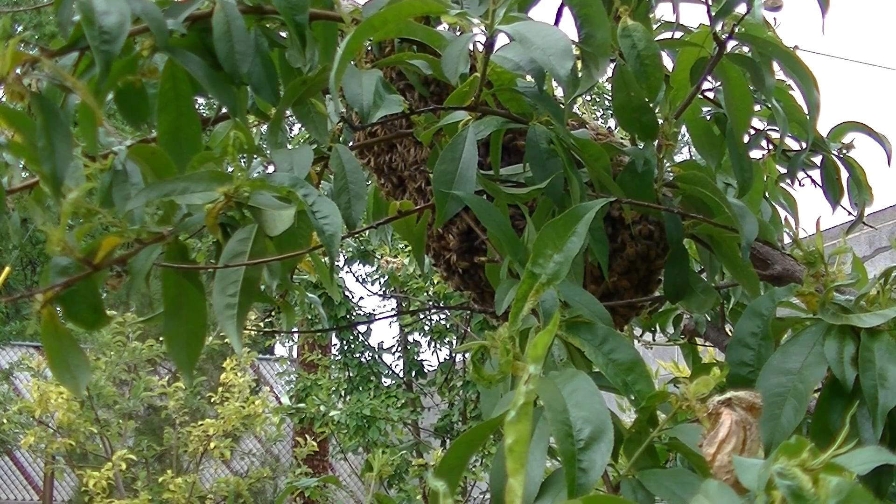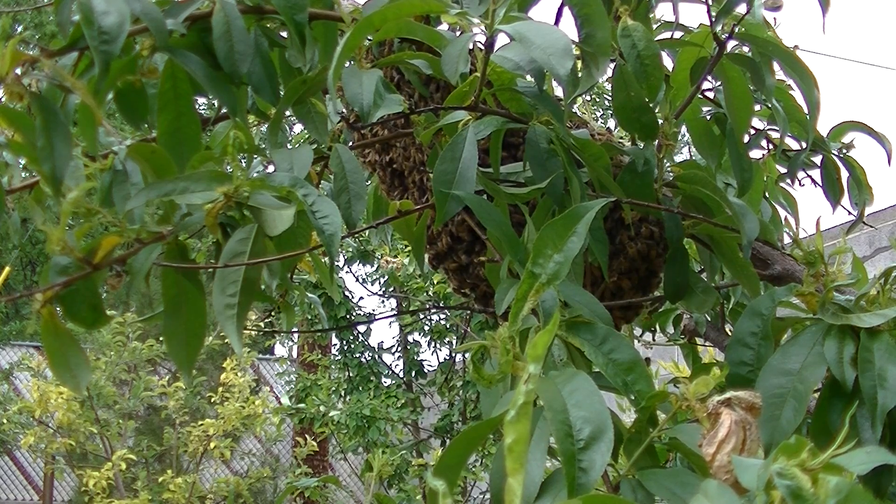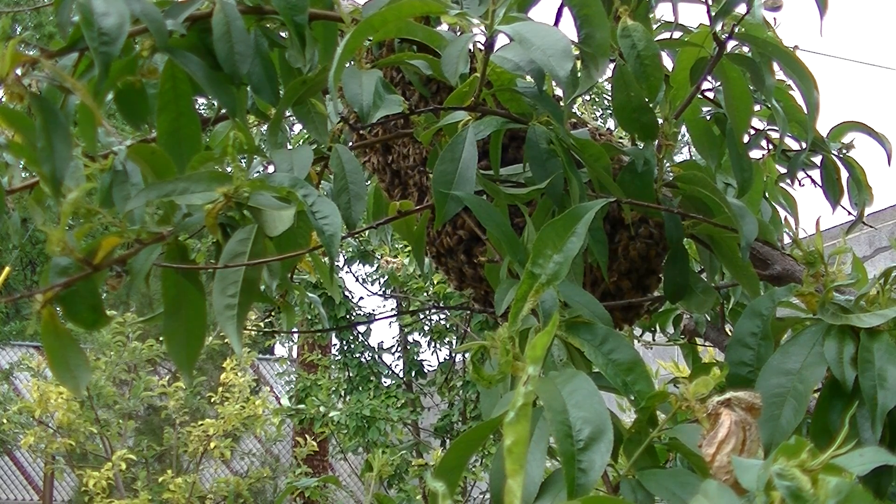I'm gonna put this box under the bees and shake the tree so the bees fall into the box. Sound like a good idea?